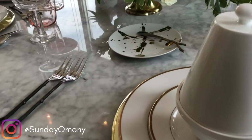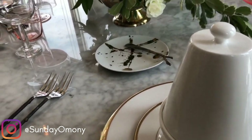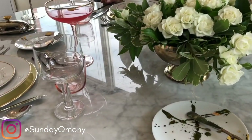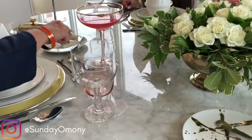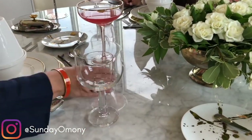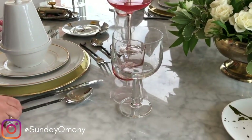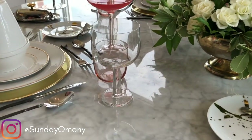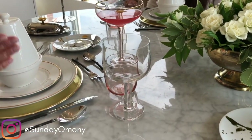Over here we have a butter plate and a butter knife, and this also tells us that we're going to have dessert — so there's a dessert fork and a spoon. Your water glass always goes on top of your knife, and your wine glass goes beside it. We always start from the outside when using utensils.